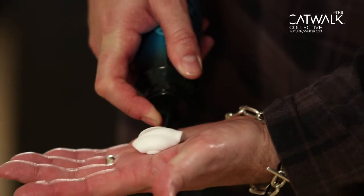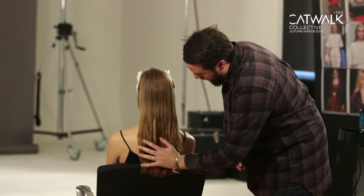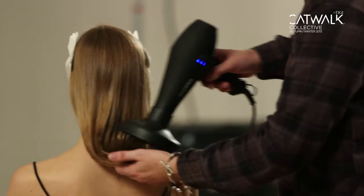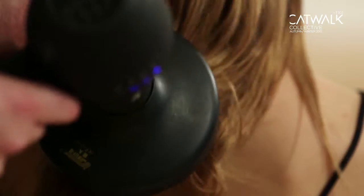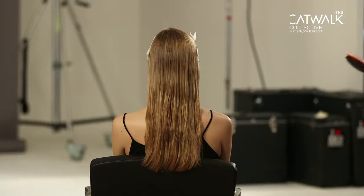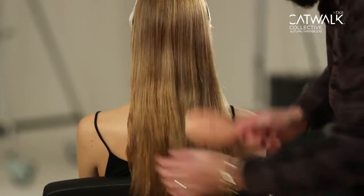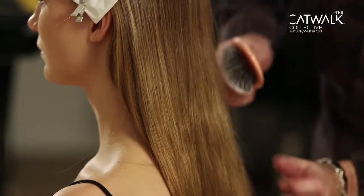From the shoulder blade down we then use the strong Curlesque hair mousse just to promote a little bit of natural movement through this area of the hairstyle. Then we go in with a diffuser and dry the hair on the surface, so we lock in some of that elasticity and give the hair a bit of guts. Now that we've dried the mousse into the hair, we're just going to go through and loosen the mousse slightly with a soft bristle brush.